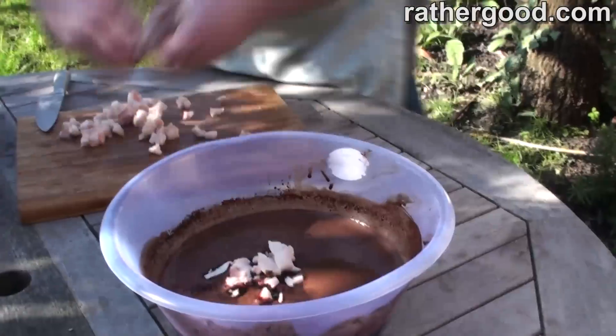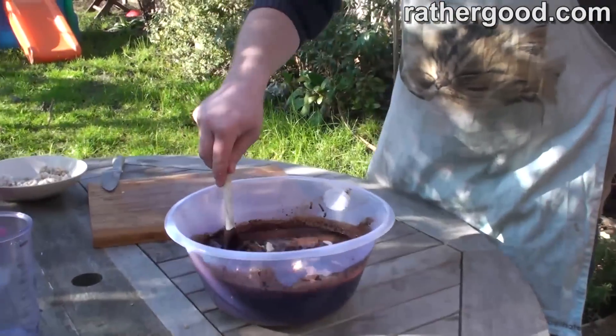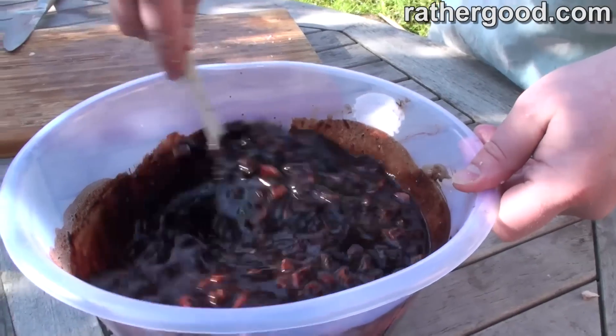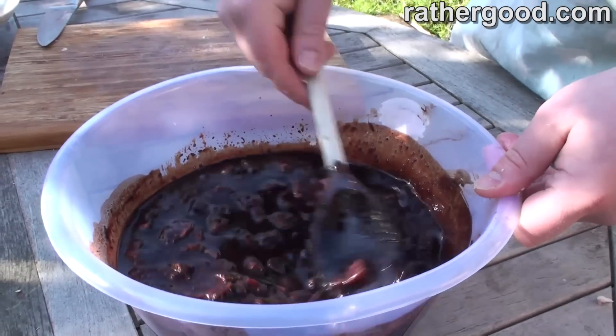So I'm going to mix this in — just a little bit of pearl barley. Let's give this a stir. Oh, look at that. I've got a bowl of blood and fat.